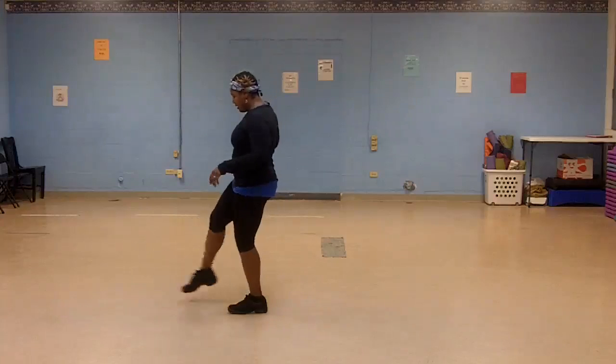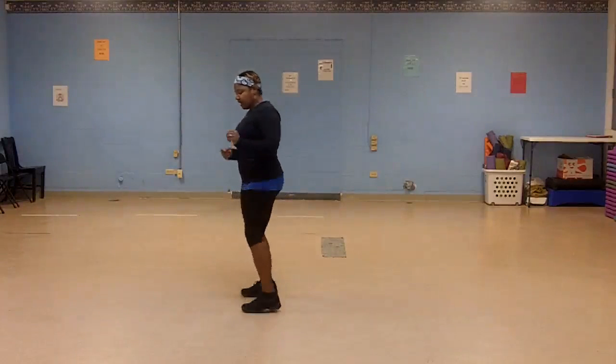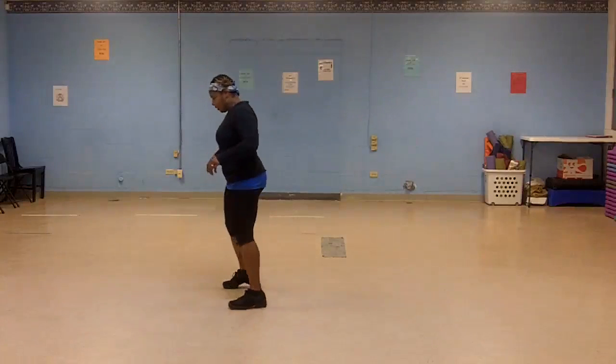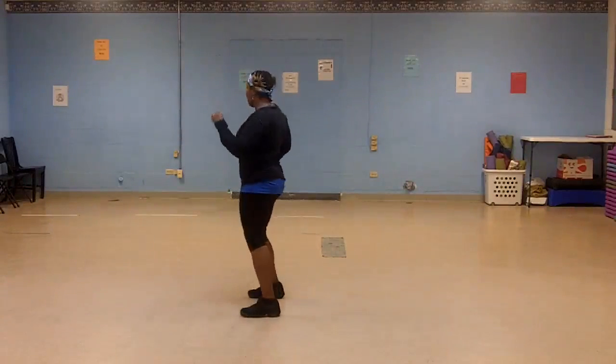Again. Kick. Tap out and cross. Out and cross. Right, left, step, left, left. Kick on your right. Out and cross on the right. Out and cross on the left. Step. Right, left, right, left. So let's go back to the top.